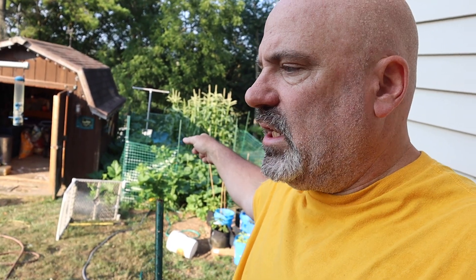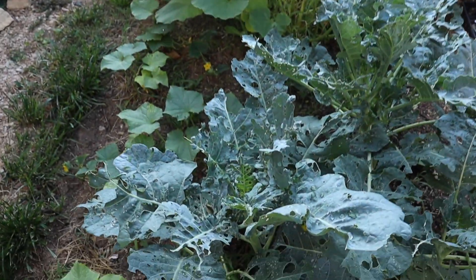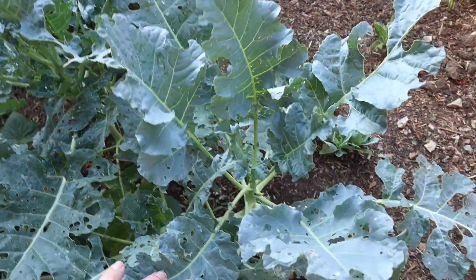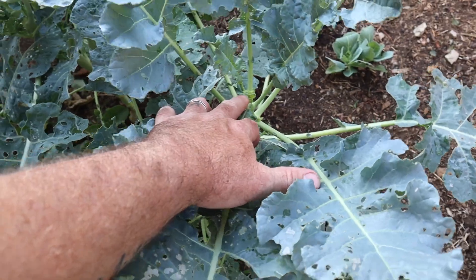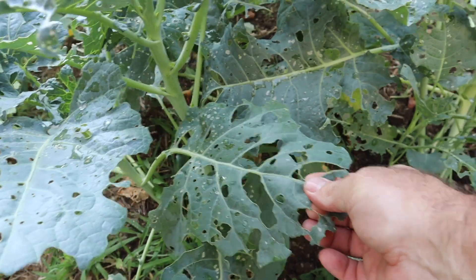We have insects that just love our broccoli leaves, and in this location they are annihilating them. A number of years ago we had our garden over by the shed and we did broccoli there — we had broccoli crowns for weeks before the bugs got to the leaves. This year that's not the case. I don't think we have any crowns at all coming up on the broccoli, but the leaves are just absolutely shredded. By now we should be seeing broccoli crowns coming out, and there's maybe one crown coming up — you can see these things are just being annihilated.